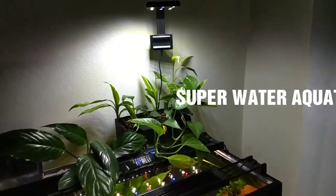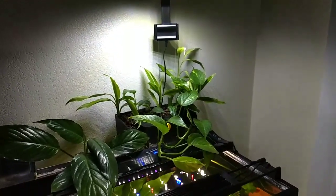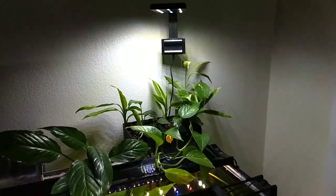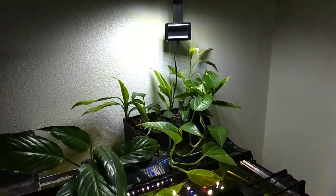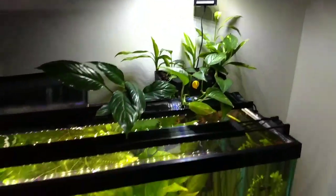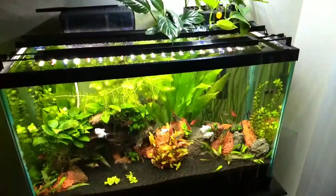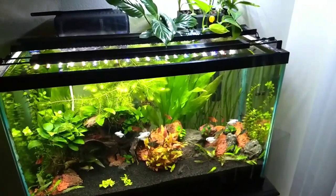Hi everyone, just wanted to do a video on my hang-on-the-back filter. I did a video of it a while back, and about three weeks ago I redid this 29-gallon tank — tore it down completely and redid it.